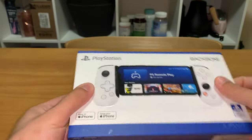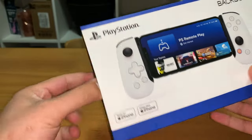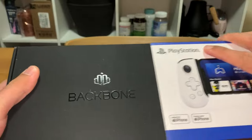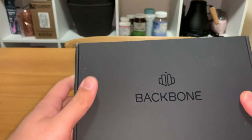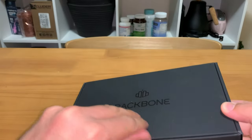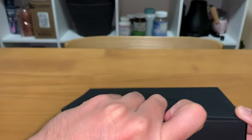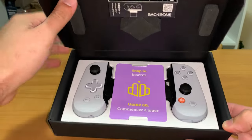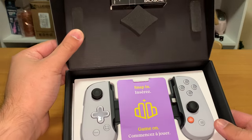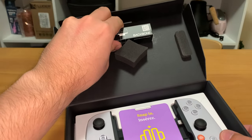We're going to go ahead and slide off the sleeve — it's basically just a small black box with a little flip lid. It took me a second to get it open because I don't have much nails going on, so it was a little bit hard, but it just slides open. Here is the controller itself, got a little bit of paperwork in there.